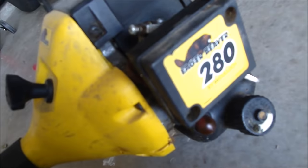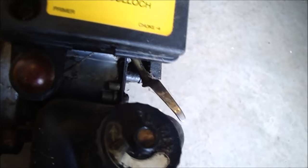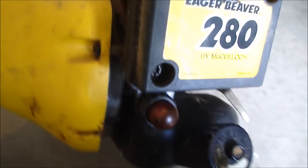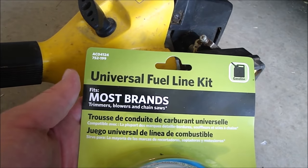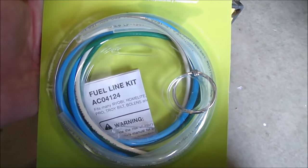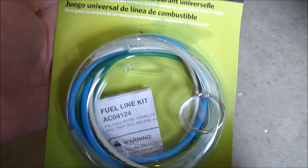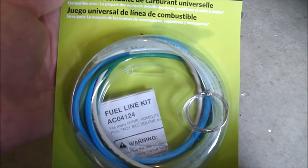I got this Eager Beaver 280. The fuel lines broke off — they were just really brittle and they just fell apart. So I bought a universal fuel line kit from Home Depot. It's got a little hook and a bunch of different size fuel lines, so let's get the change in it.